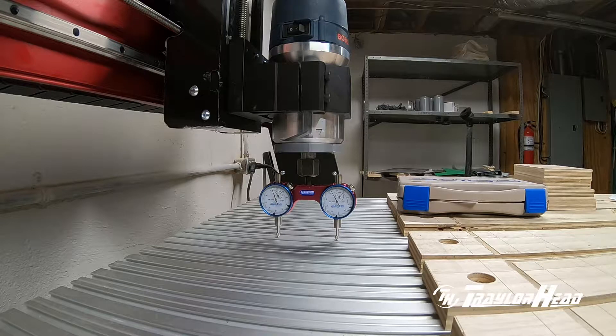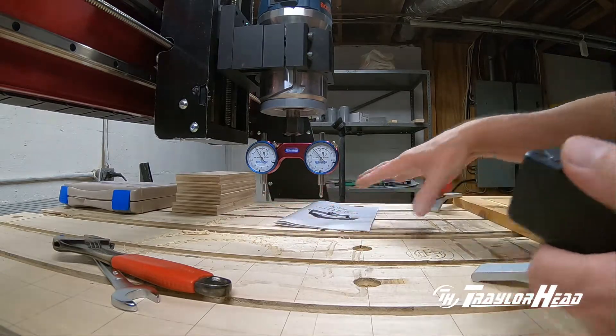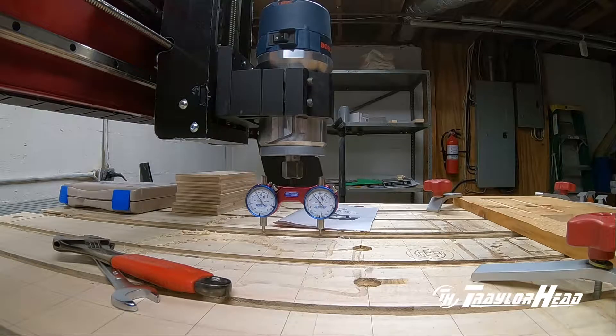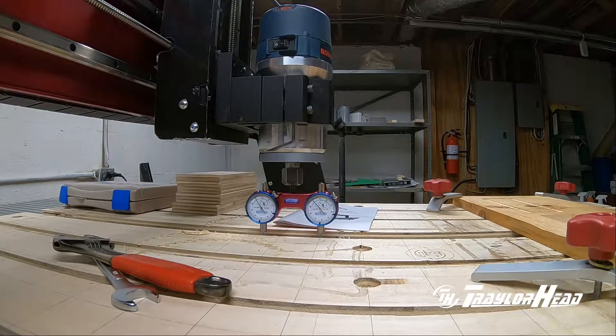It could be a problem with that end of the bed, or it could be the rail I'm on. I could go from inside to outside on this end and take more measurements, but we'll go to the middle and double check it. We'll take measurements here in the middle of the bed and make sure the rail is clean — get the dust off of it so we have good even contact.